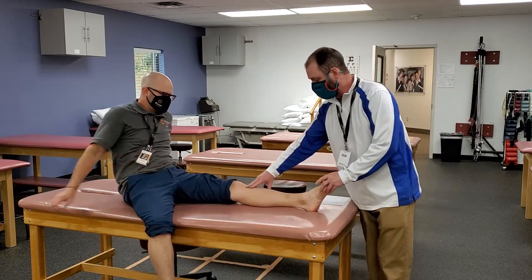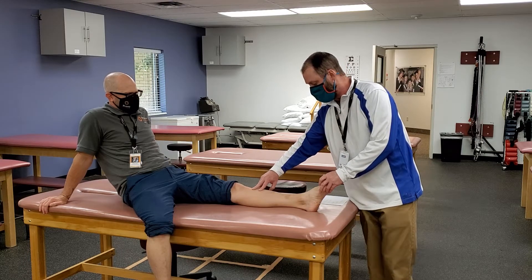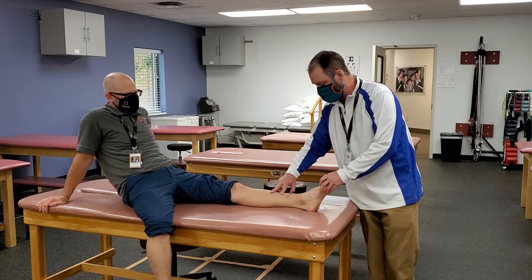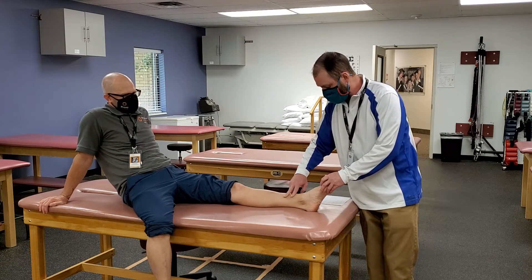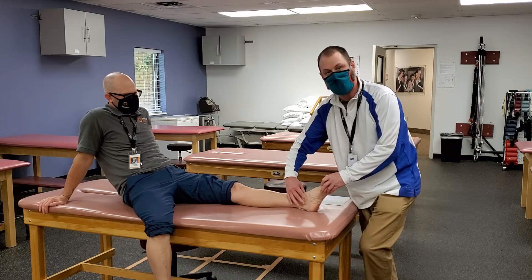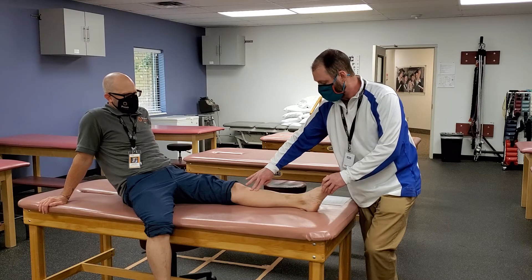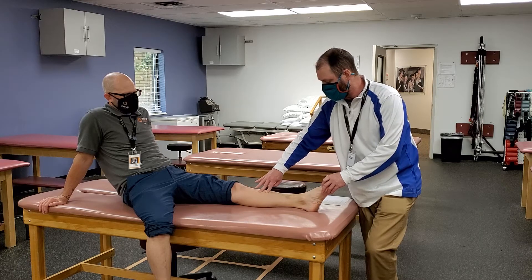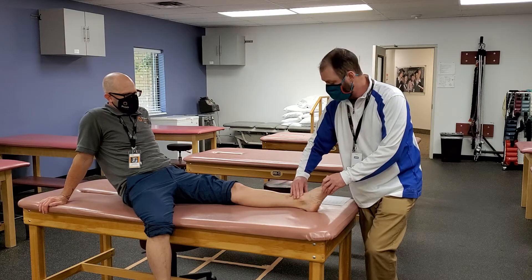These are really easy to find. You can find it all the way up from the tibial tuberosity, all the way down, and you can feel that and follow it all the way down to the medial malleolus — that big one right there on the medial side. So this one you can feel on the medial side of the leg all the way down. Easy to palpate, easy to find.